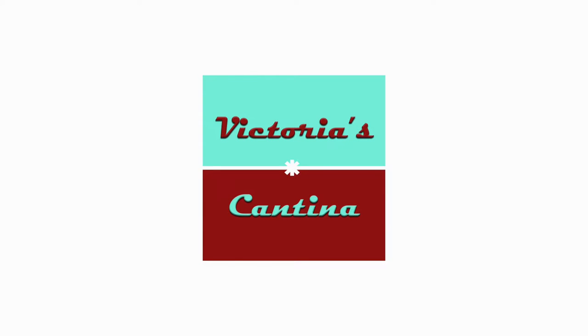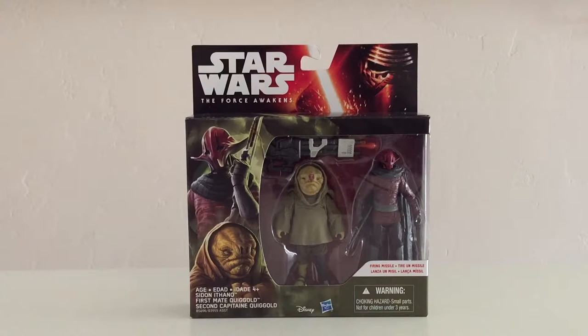Hello everyone and welcome to Victoria's Action Figure Cantina. Today we're having a look at the Hasbro Star Wars The Force Awakens Sidon Ithano and First Mate Quiggold 3 and 3/4 inch scale figure two-pack.